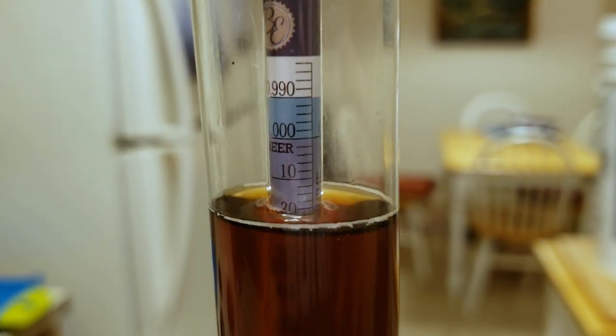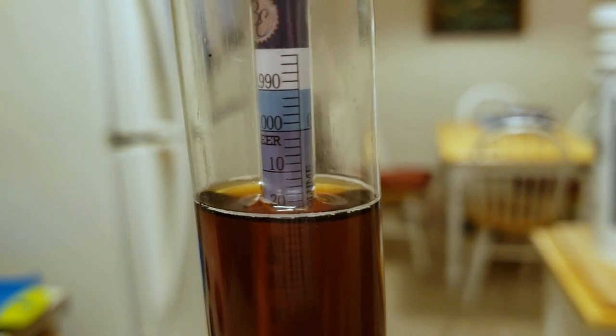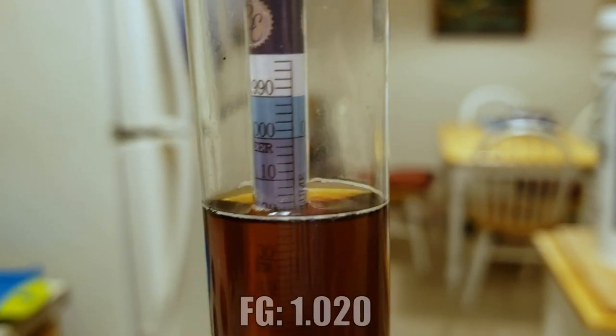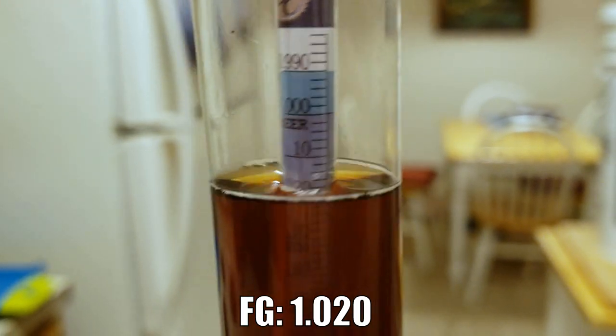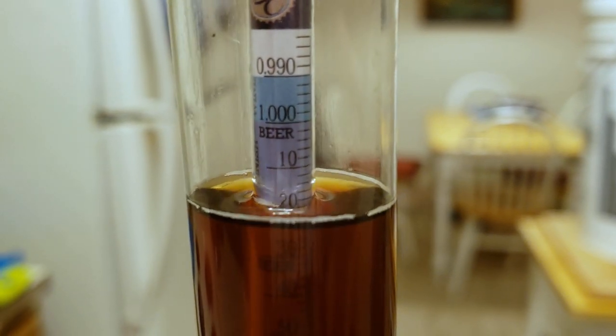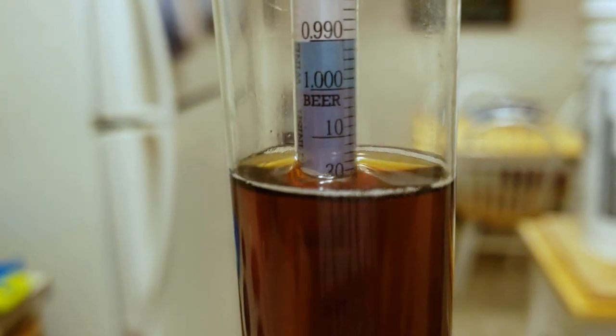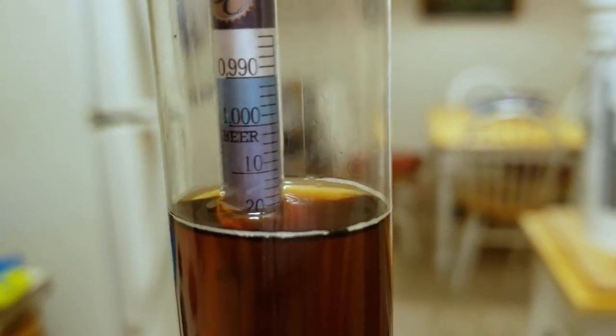The diacetyl rest is completed on the Doppelbock and here we have our final gravity — it's about 1.020. It's at room temperature so it looks a bit lower, but it is 1.020 with temperature correction. We're going to go ahead and keg this tonight and then we're going to lager it in the keg for at least a month or so. I will update the video when that happens.